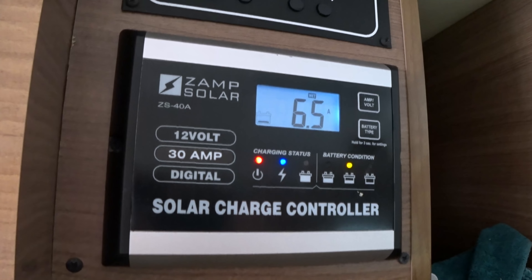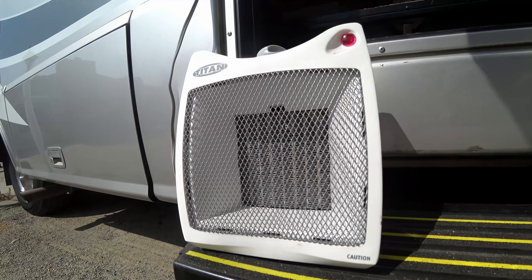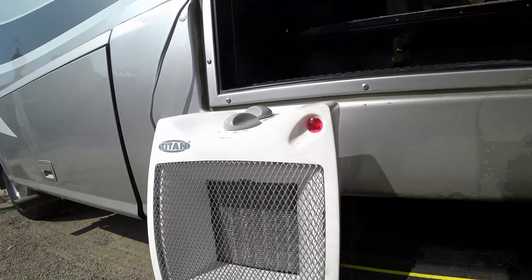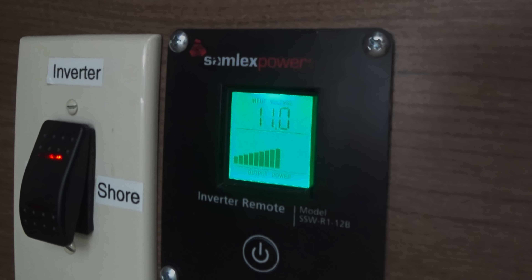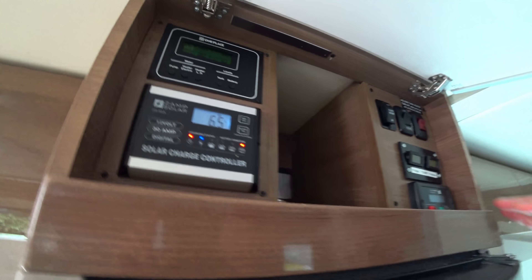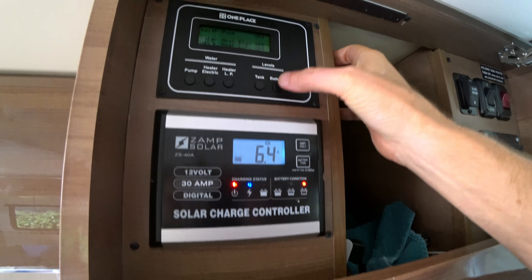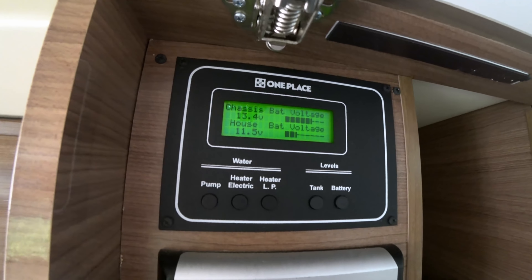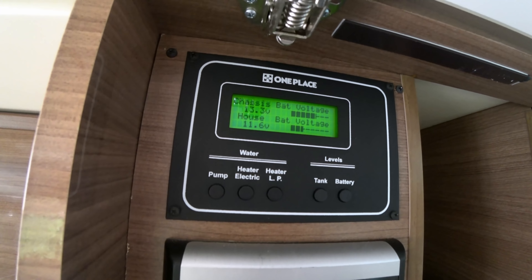Let's put a higher wattage load on. Full power — this is quite a load. It shows that we're at 11 volts to the inverter because we've got 1500 watts going. My solar is reading six and a half amps. The batteries drop down with a heavy load on it, just temporarily though. I'm definitely not providing enough solar to run a heater.